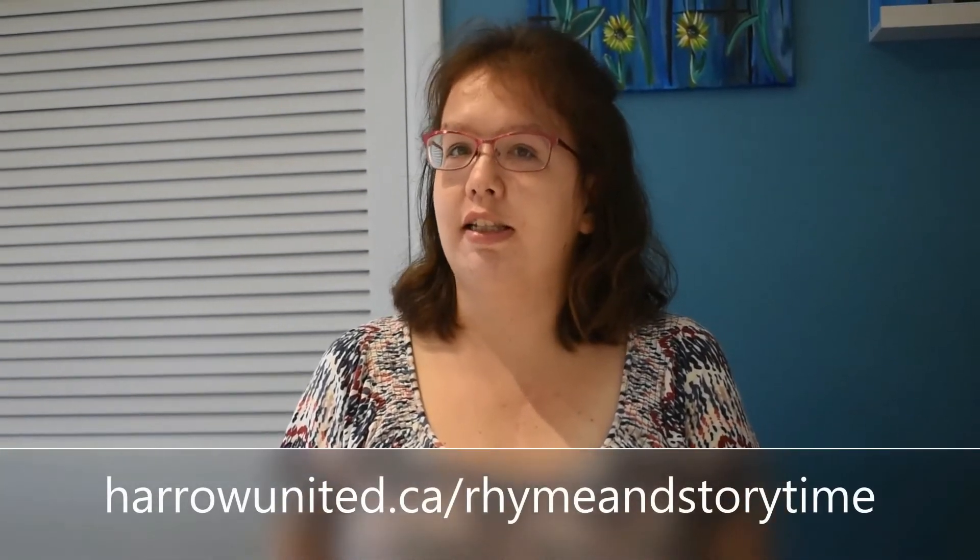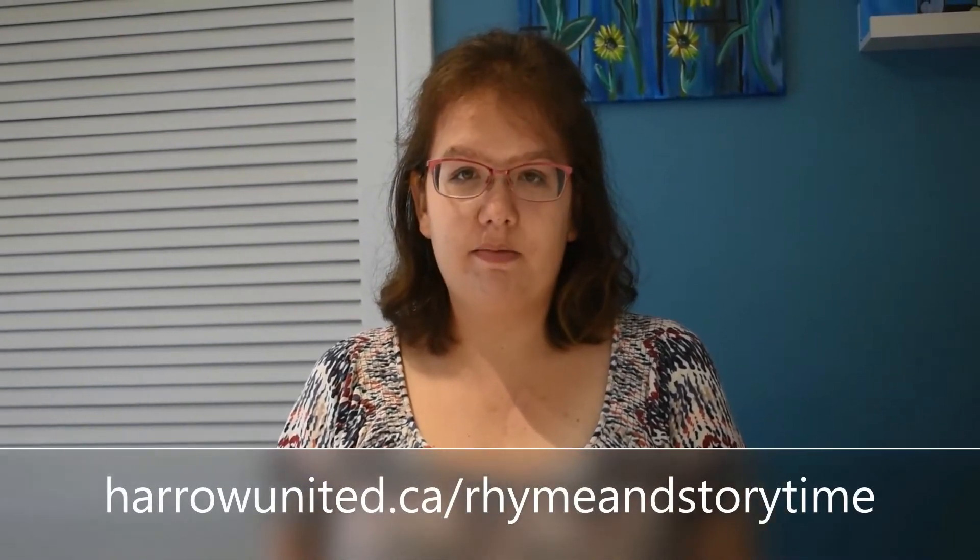If you like singing, we have lots of sing-along songs on our website. Go check them out.